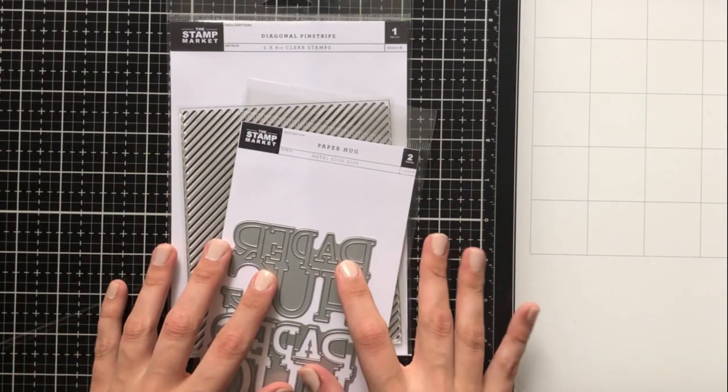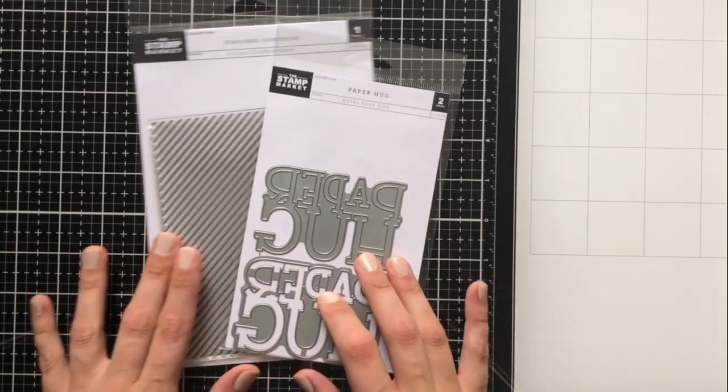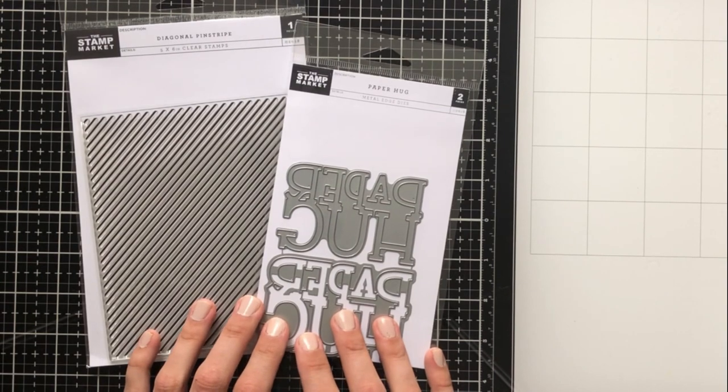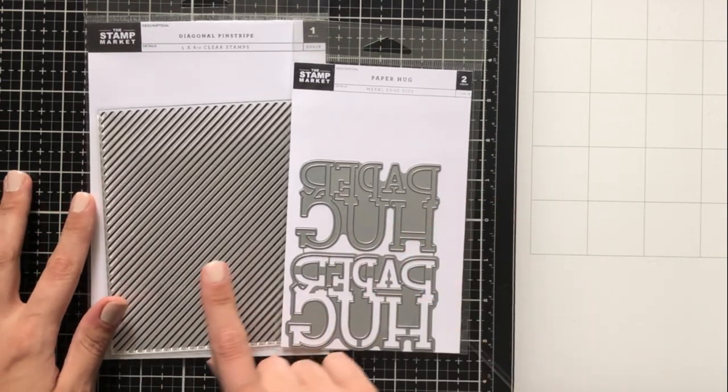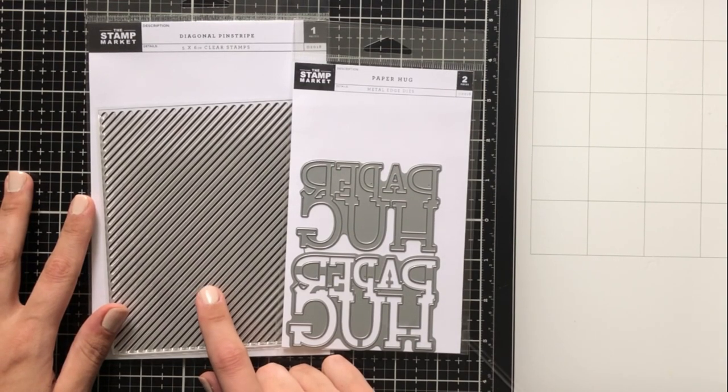Hey everyone, it's Ashley. Welcome back to my channel. I am super excited today because I am playing around with some goodies from The Stamp Market, which is my new obsession and has been for quite a while.